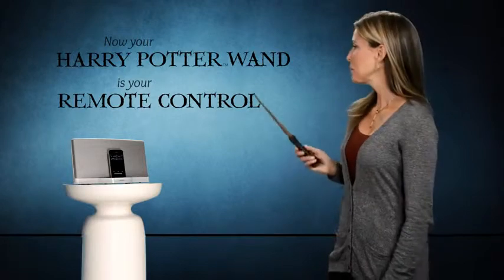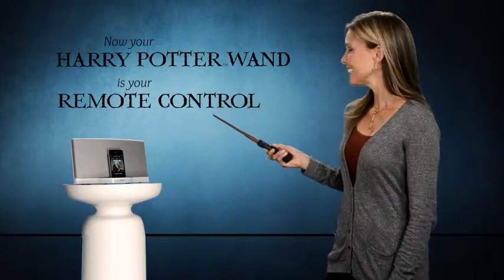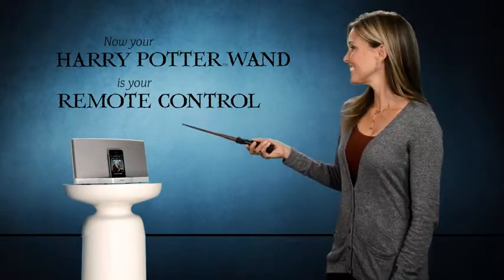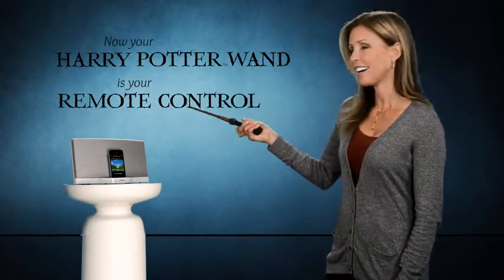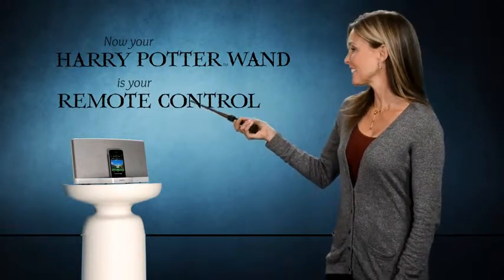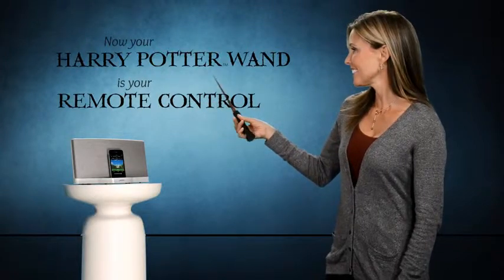Let's try it. Play. Change track. Volume up. Volume down. Easy.